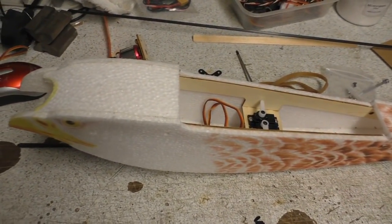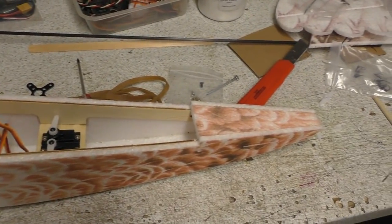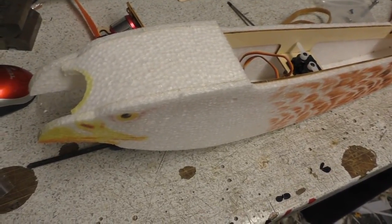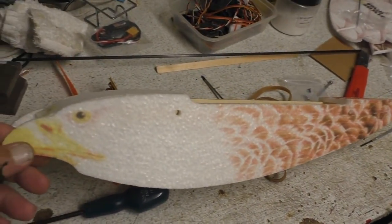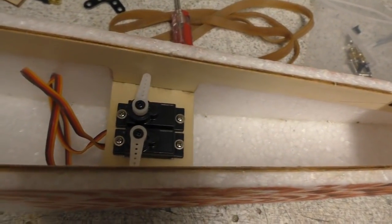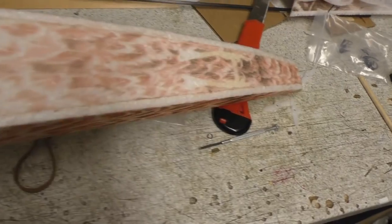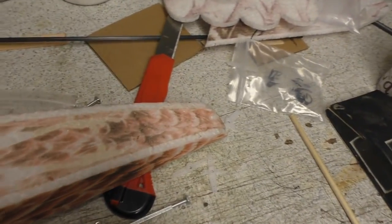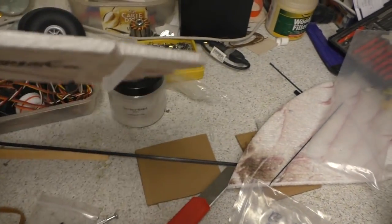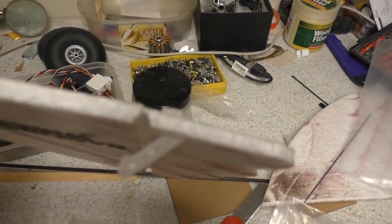I've been motoring on with this. I've got the fuselage sort of stuck together — there it is. Got the servos in there and all the tail and stuff done. Here are the two tail halves — they're all ready to go. They've got horns glued into them — one there and one there.